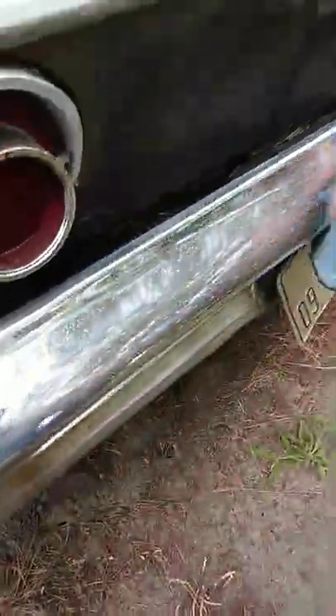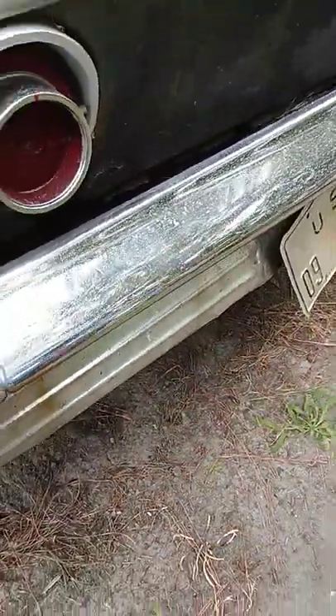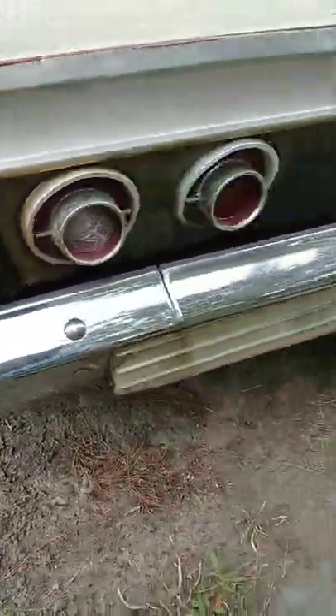Y'all see that glass coming? They got little sparkles on it. It's probably going to need claying a little bit too, but they're looking good so far.